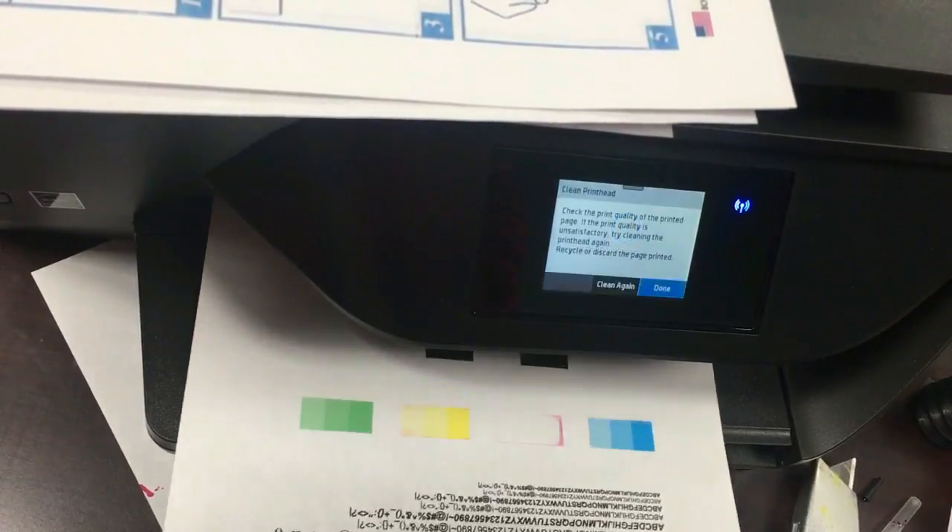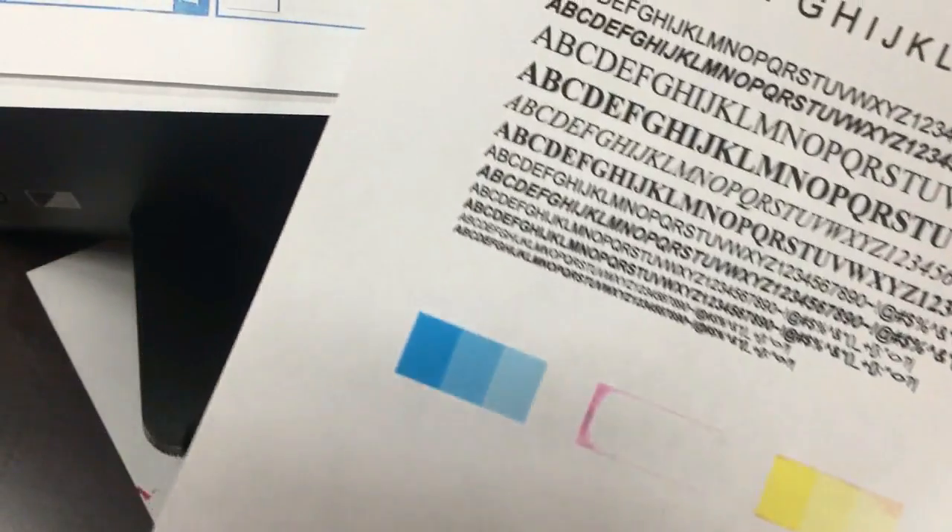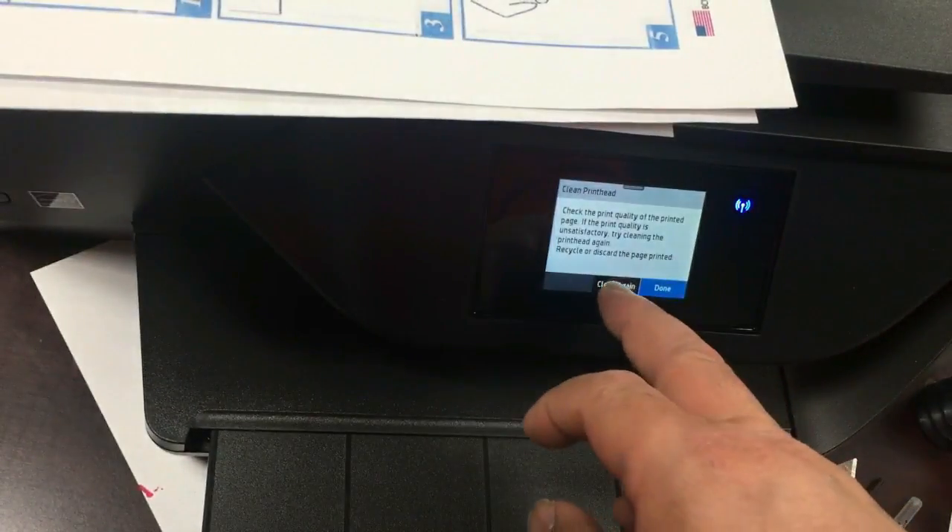In the middle of printing, magenta became clogged. We did two head cleanings and got the printer back to work.